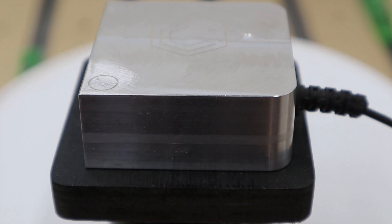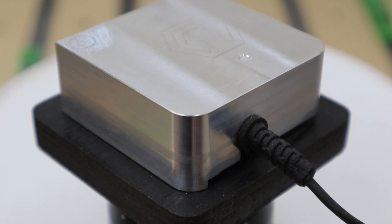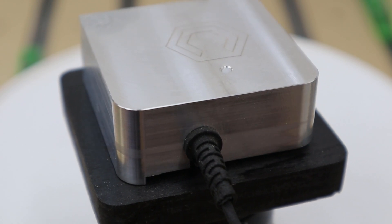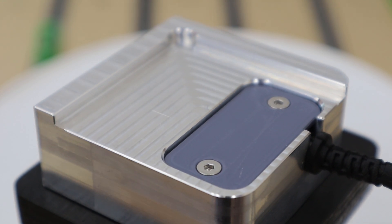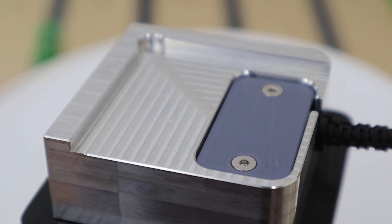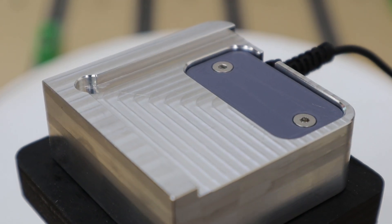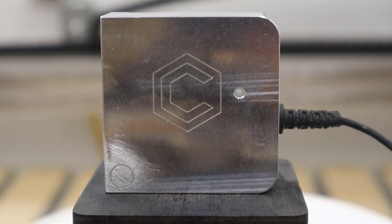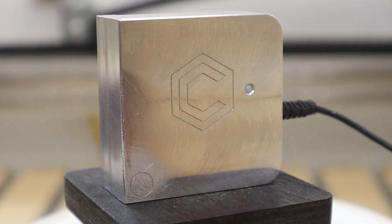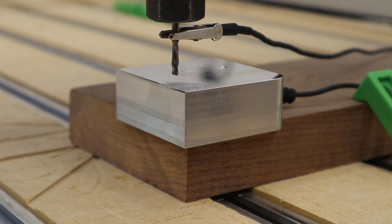When I ordered my Shapeoko Pro when it first launched in 2020, I ordered the version one Bit Zero to be sent with the whole kit and caboodle. This Bit Zero is basically a chunk of metal that has some millings on the bottom allowing it to hug a corner of your material. It has one cord that plugs into the controller board of your machine and another cord that you ground to your frame and attach to your bit during the zeroing process.